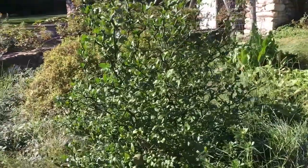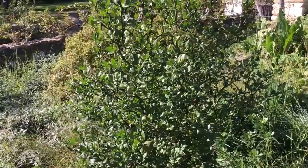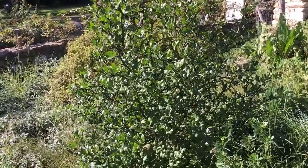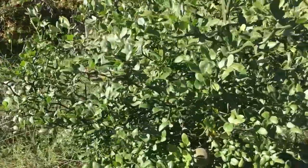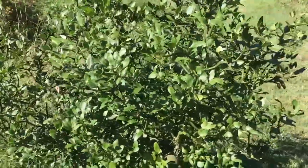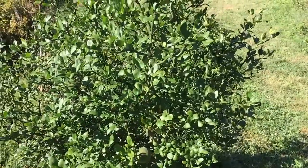I'm actually in Michael Judd's food forest right now, and he has the same thing. He has fruit on his, mine isn't big enough to have fruit yet, so that's what I wanted to show you here. This citrus grows further north than any other citrus and will actually grow in Zone 6 and Zone 7.